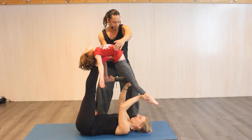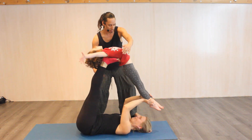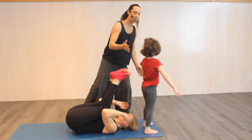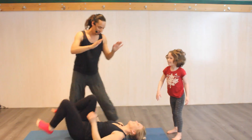One at a time we let go, and then the next one. For the dismount, we bring the feet back to the ground. The flyer roots into the feet, the spotter helps. High fives.